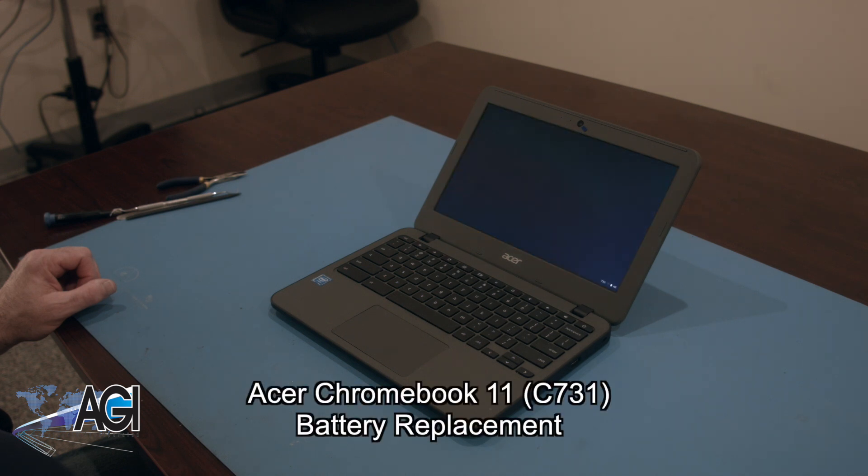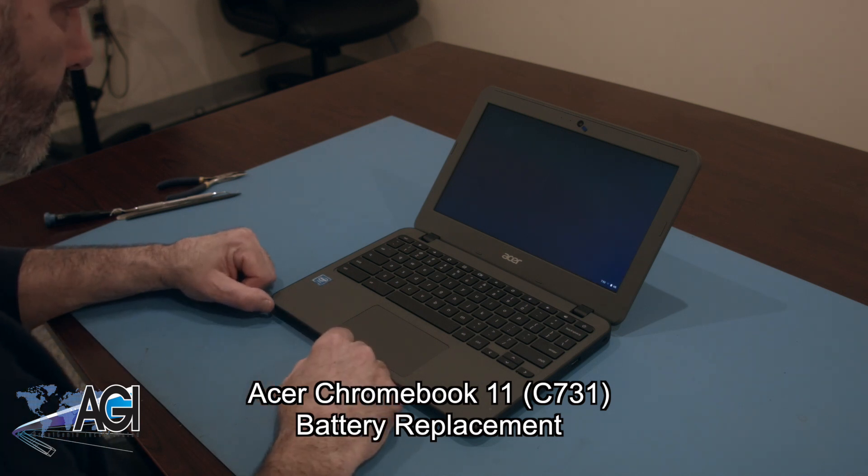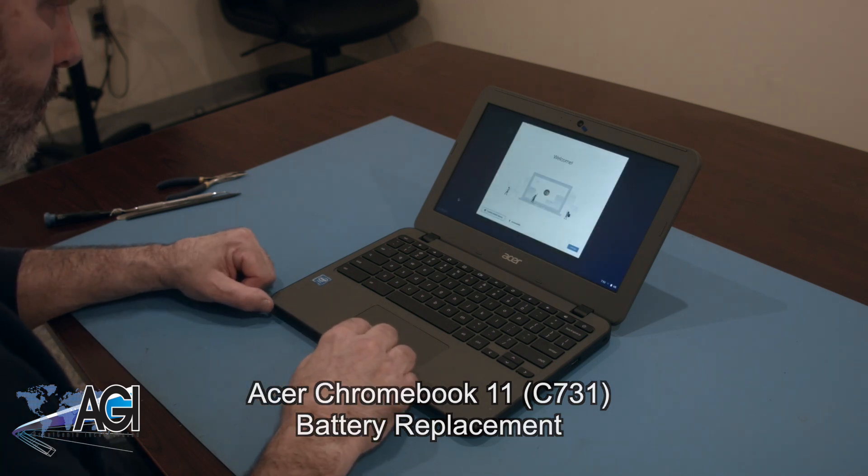Hello, today we'll be showing you how to replace the battery in an Acer Chromebook 11 C731. First, you will need a few tools.